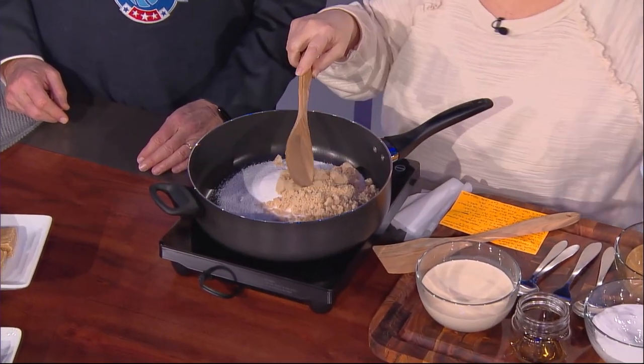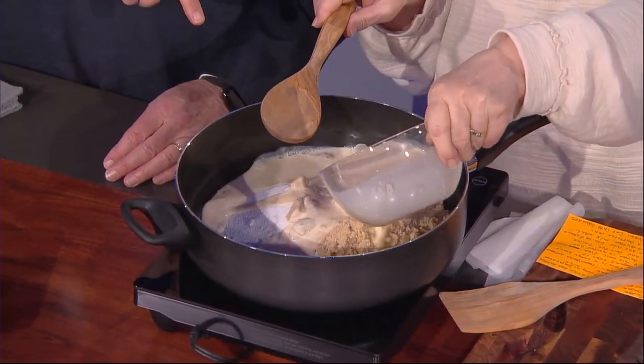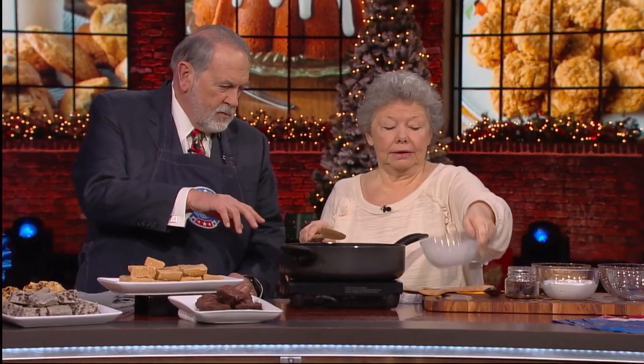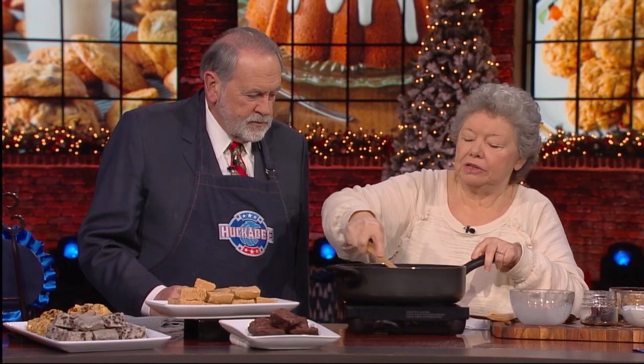Then you put one cup of packed brown sugar, then a can of evaporated milk. My mama called it cream — she didn't call it evaporated milk, and my daughter said you can't call it cream on TV. But all the people in my family called it cream, and if we want to call it cream, by golly, it's going to be cream on the Huckabee Show. But anyway, you stir it all up together good and bring it to a good rolling boil.